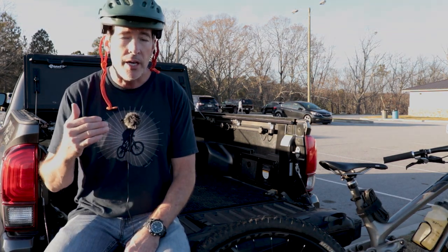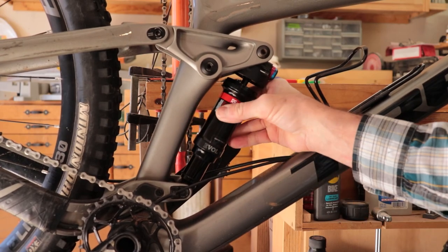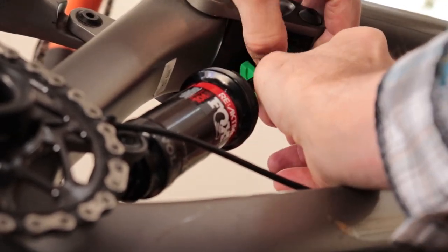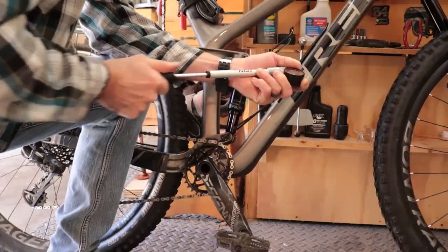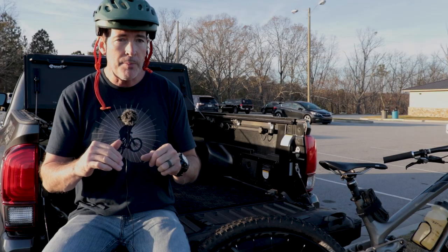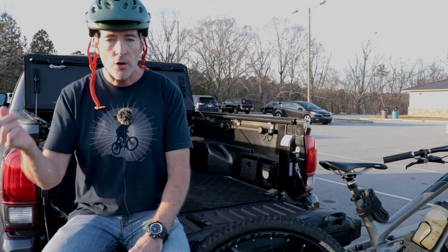All we've got to do is open the shock up and add some volume reducers, and the good thing is we don't have to remove it from the bike. Just remove the air pressure slowly and cycle it a couple of times as you're letting it out, so you don't get air trapped on the negative side of the air shaft. Then unscrew the air can — in the cap you'll find either nothing or a single small volume reducer. It's trial and error: add a little bit more than what's there, close it up, pressurize it again, and start back from zero. Reset your sag — it might take a different air pressure this time. Recheck your rebound and then recheck your volume by bouncing it again. Keep adjusting until you can have 30% sag, good rebound, and good air volume. Anytime you change one thing, go back and check the rest of them.